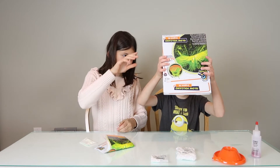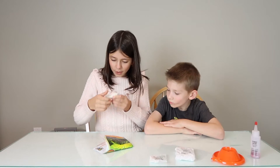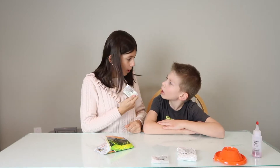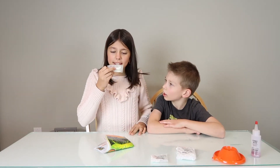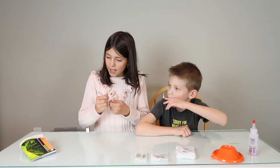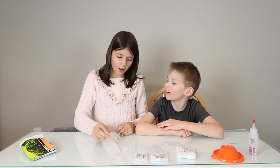This is the glow powder — zinc sulfide. Probably so that it glows. That's the glow. And it says that it may cause eye, skin, and mucus membrane irritation. Let's start the action. And this is some kind of tube. Okay.